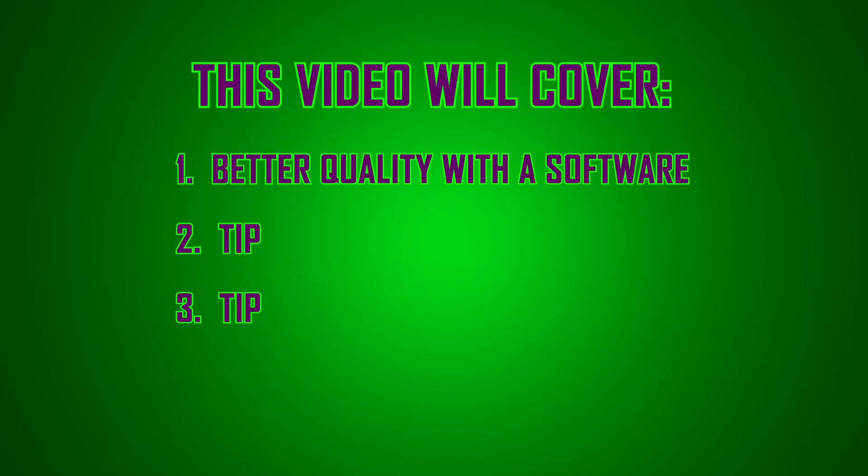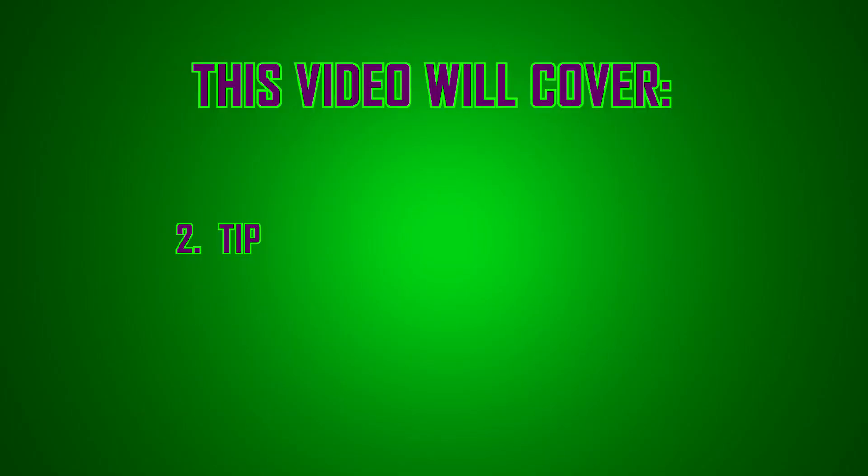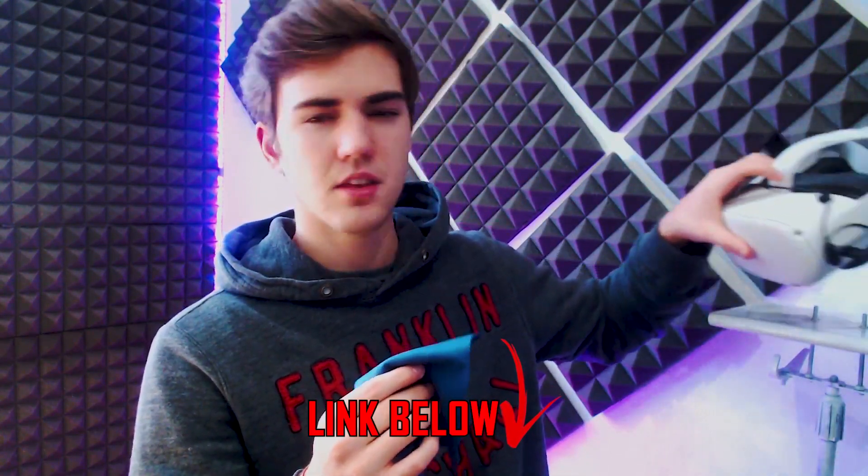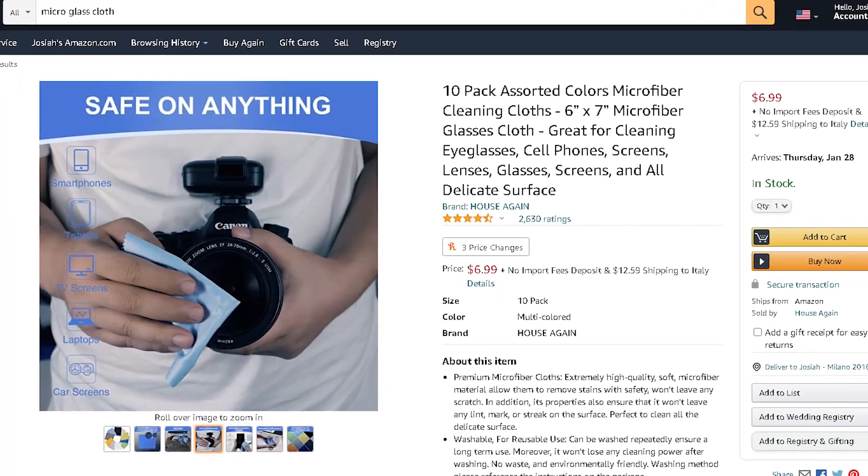That's the most you can get out of SideQuest, but there are other ways to make the experience slightly better. One tip is to clean those lenses — use a microfiber cloth, the same kind you'd use to clean glasses lenses, and wipe down the lenses. You'd be surprised how dusty and dirty they can get, and once you clean them it will look a lot more clear.